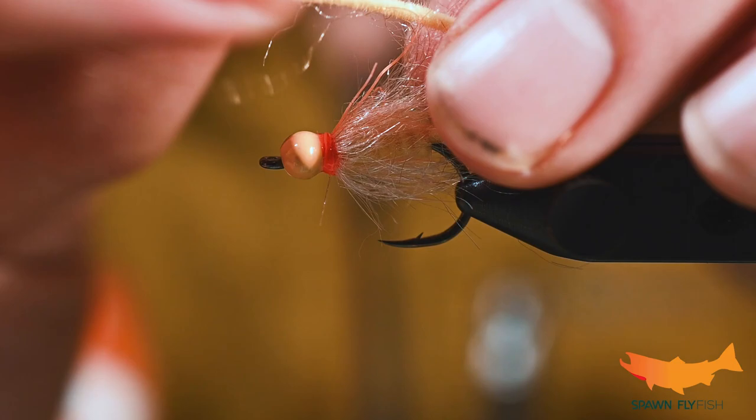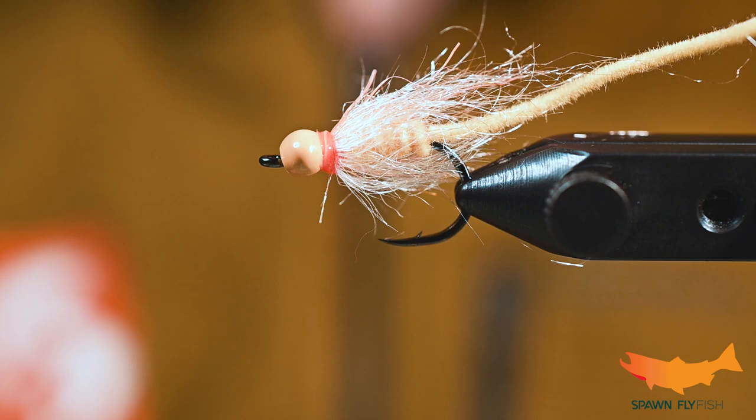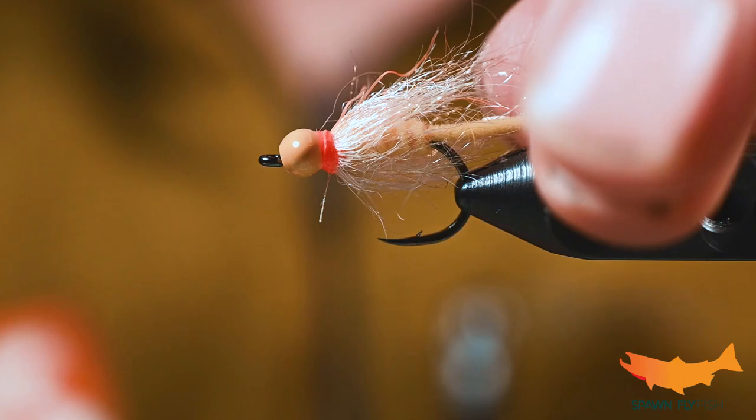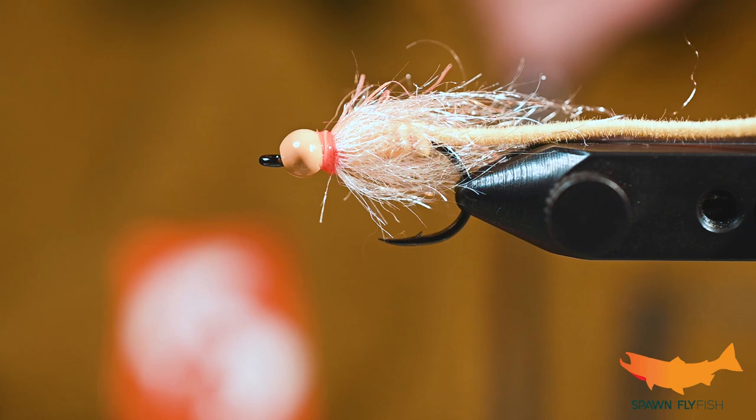What we'll do afterwards is take this and just burn the tip of it — it creates a little taper, makes it a little more lifelike, and adds a little bit of durability. But that is this fly. Really, really easy to tie. I recommend having a few of these if you're going to fish the saltwater surf for perch, and this is also just a great little fly for cutthroat. If you enjoyed this, be sure to hit like and subscribe. All these materials are available at Spawn Fly Fish. Thank you very much.